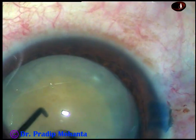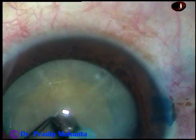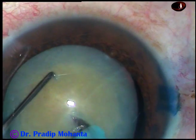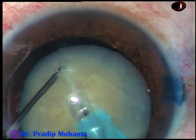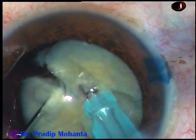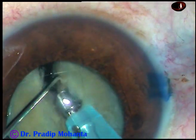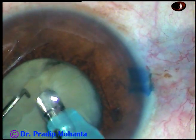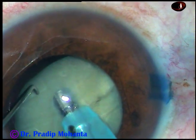See how to hold the nucleus — the first attempt failed. Then, with bevel down, I could go into the substance of the nucleus, moving through it. You can chop it very nicely, but in this case there are some leathery fibers and the two pieces did not get separated completely.